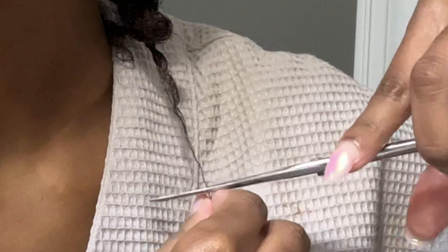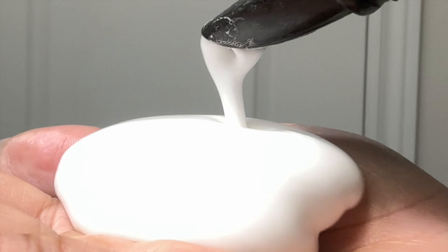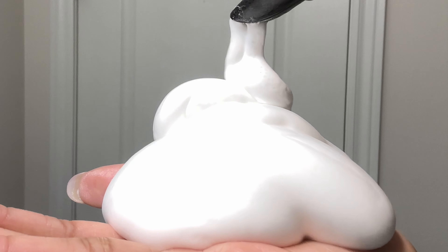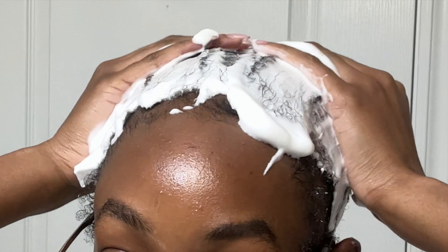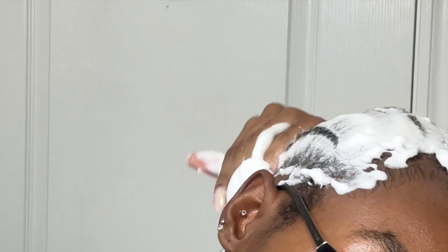I absolutely love this leave-in conditioner — it smells amazing and it has castor oil and a lot of great ingredients. Anytime I see stray strands I just snip them off to keep my hair thick and even, but that part is completely optional. You don't have to cut your hair every time you braid, but that's just what I've been doing.